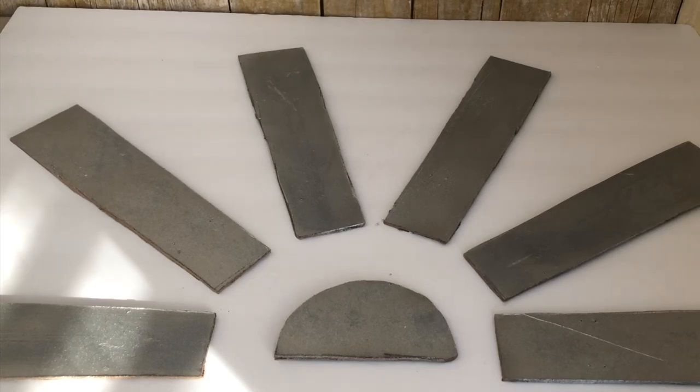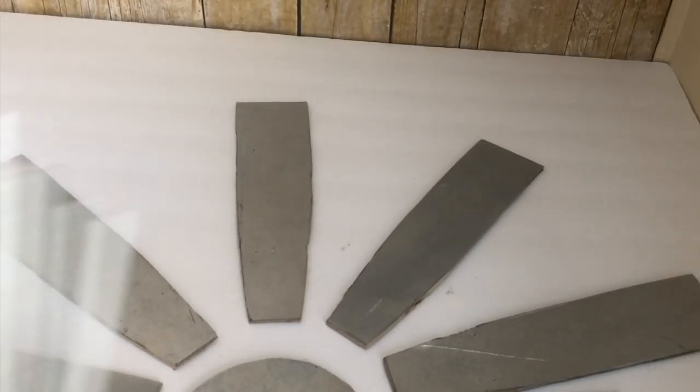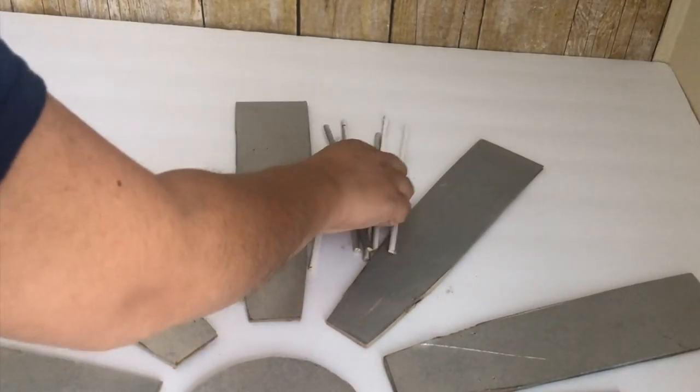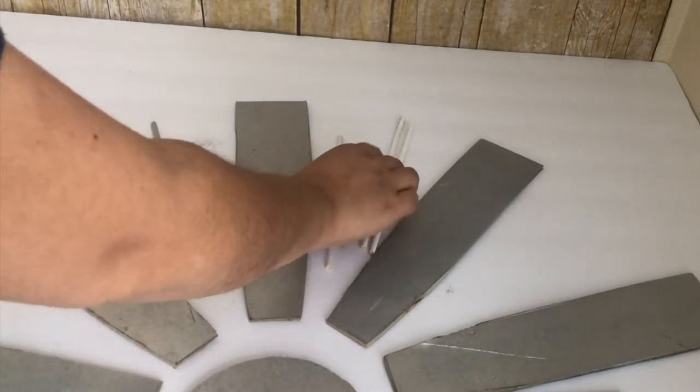Once they were spray painted and dry, I kept looking at them and they still didn't look like blades, so I decided to trim them a little bit more and they looked better. Before I glue everything I'm going to cut the two jumbo score sticks I got from Dollar Tree and make them into six pieces.